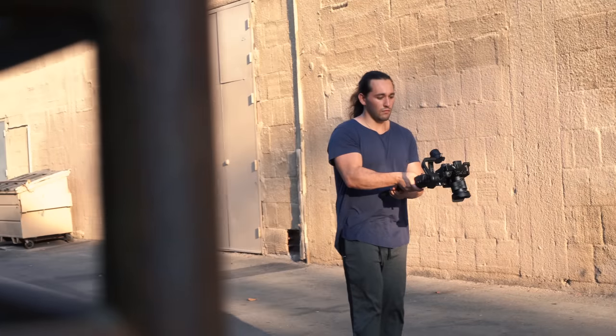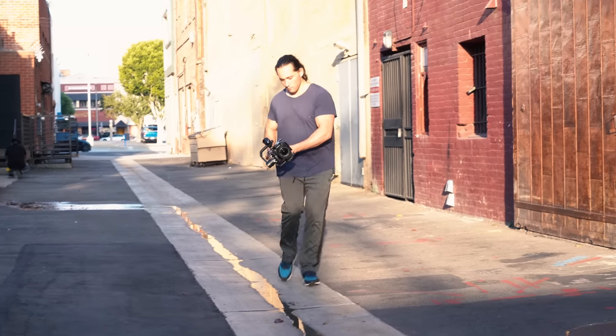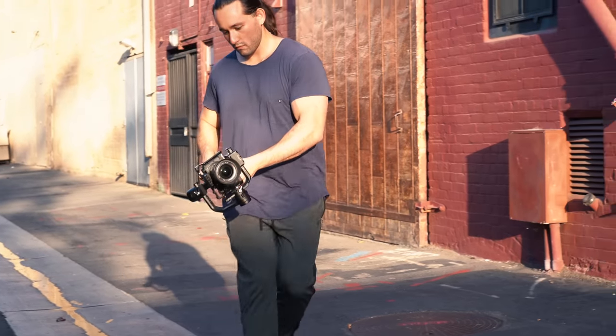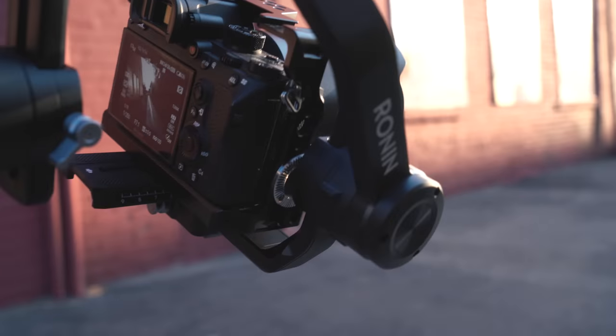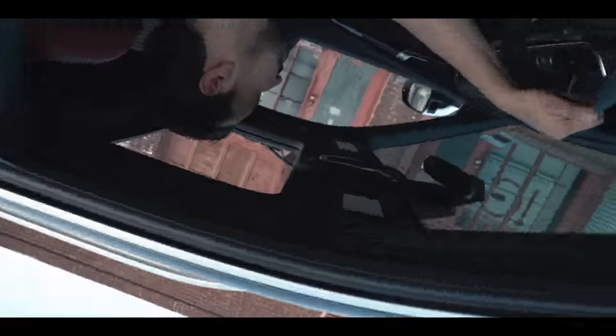Here are some tips to remember. Make sure that you use the gimbal ninja walk — knees slightly bent, heel to toe. And to really pull off this shot, make sure that you're shooting in a narrow area, like an alleyway. For example, I shot this in Armando's car and it came out really nice.